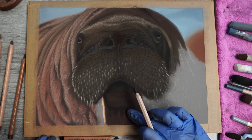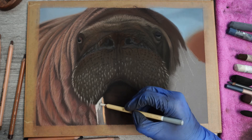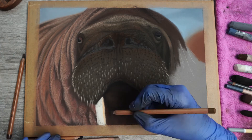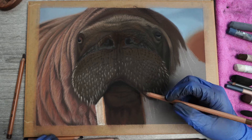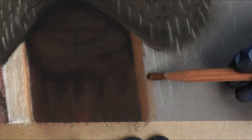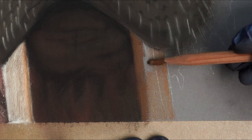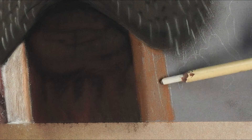Afterwards I can just darken the chin up a little bit more, and then I'm going to add in the left fang. For this I start with an ivory base and I'm going to darken it up a little bit with a light brown. I switch to the other fang here to get the first layer in — I'll sometimes do things this way to get a better read on the values I want in particular areas I'm drawing.